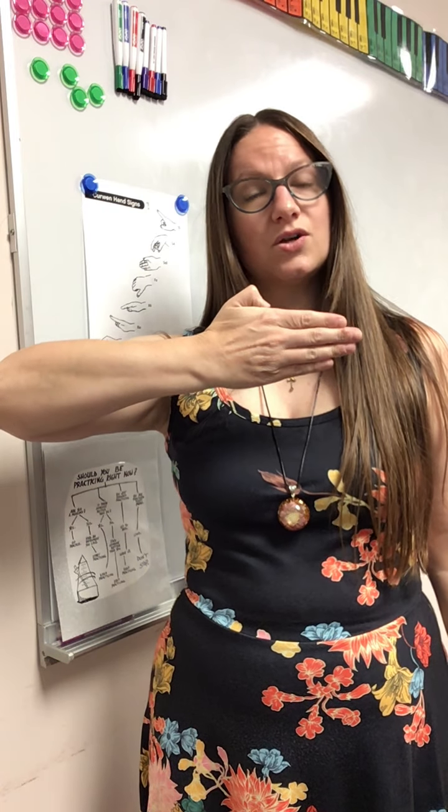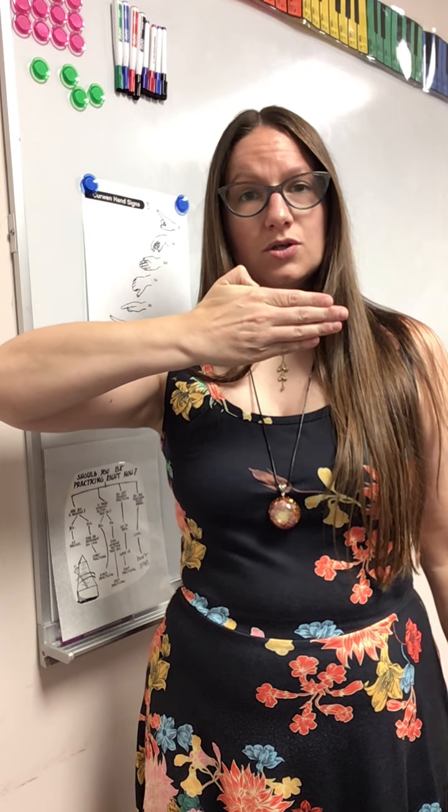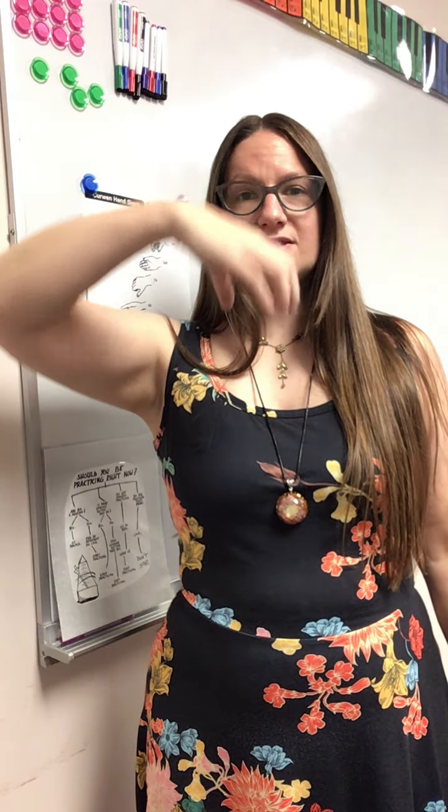Sol is a wall. La is right next to the mouth and it's like you're pouring water on yourself. Ti is right here next to the eyes and you're pointing off into space in that direction.